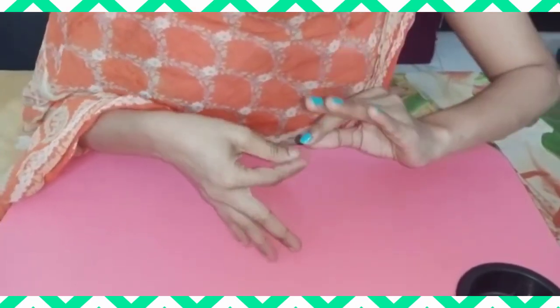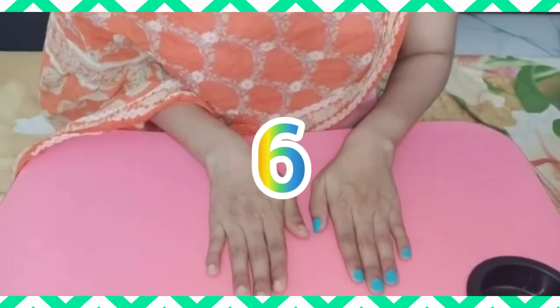Now kids, exercise number six. Like this.